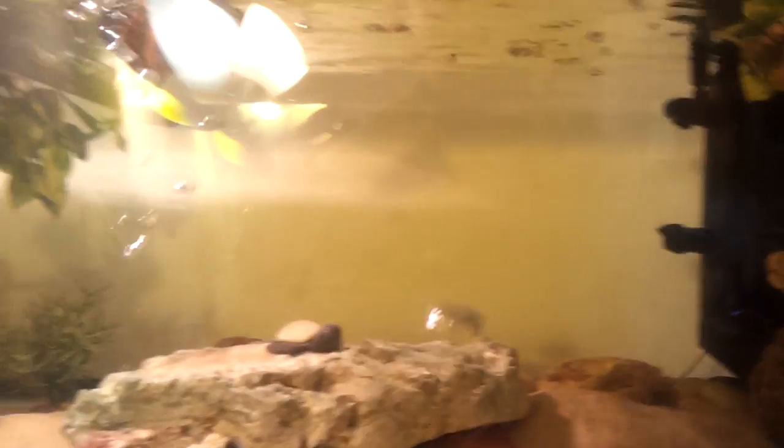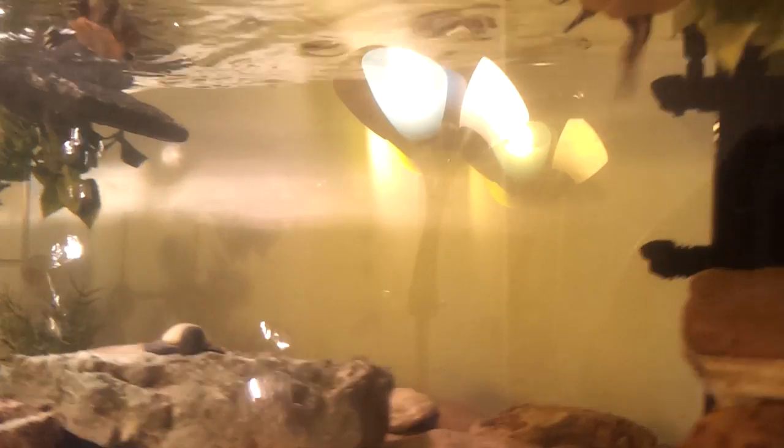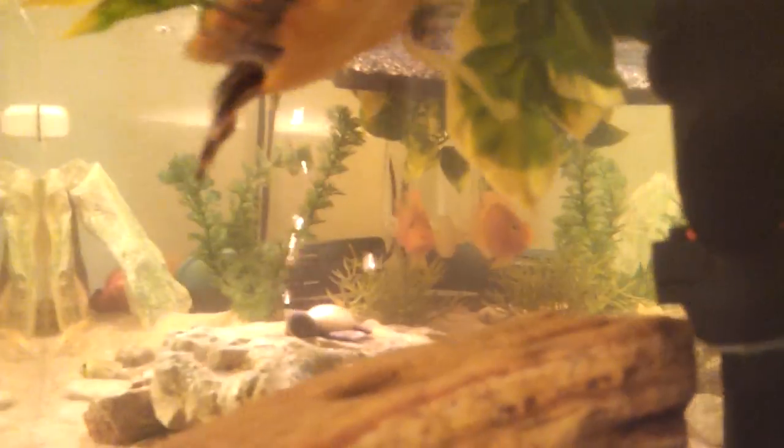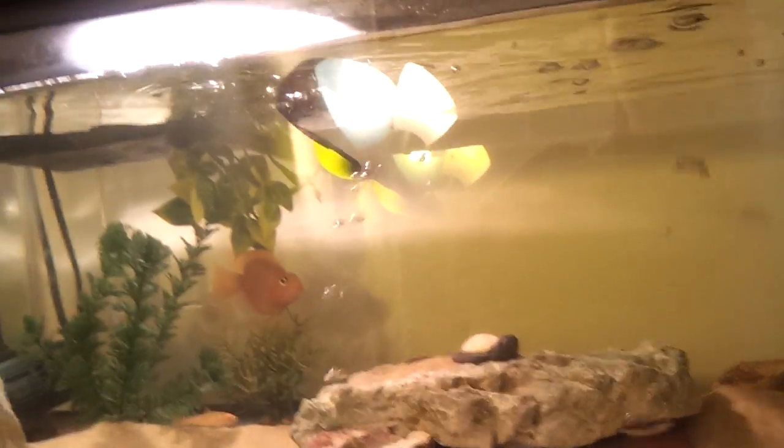But then I had to clean out the filter, and when I did, I put in the extra paddings because there was blank, free space from taking out the carbon. And the water ran — right after I did that, the water started getting clearer and clearer, and now it's very nice.